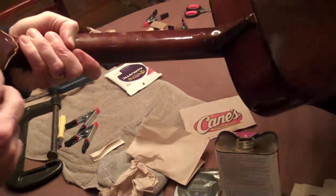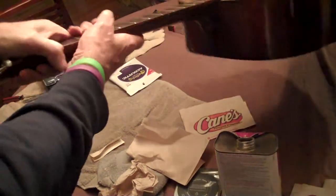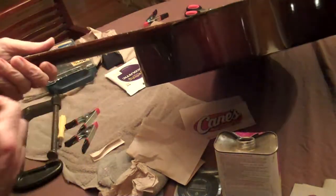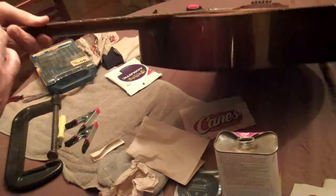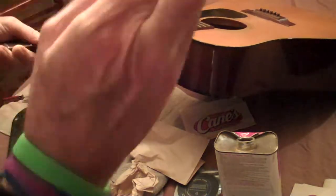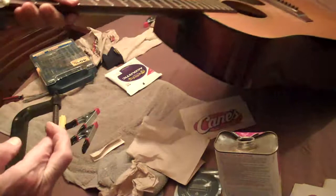I got these tuning pegs put in place. I had a little trouble with this low E one to get through — I had to drill out a little bit. Looks like the tuner's still not really level there; I've got some more screwing in there to do. But really it needs to cure here for another 24 to 48 hours before I start putting the tension from the strings on here. We hope that it sounds good as new.